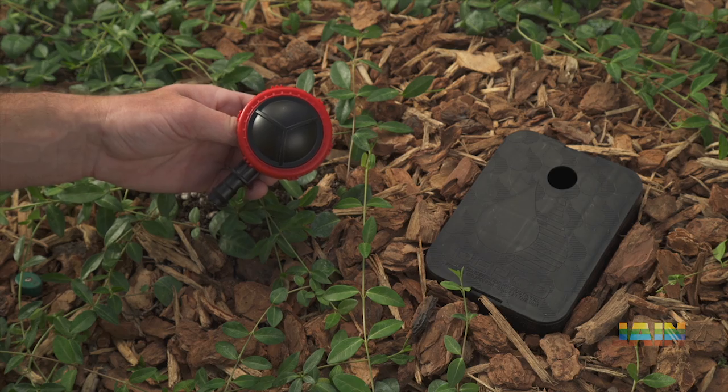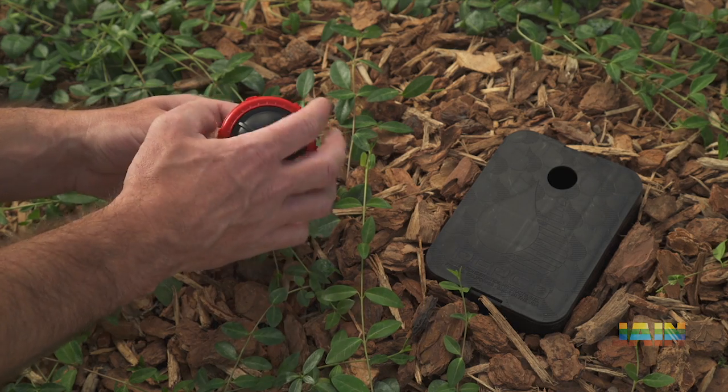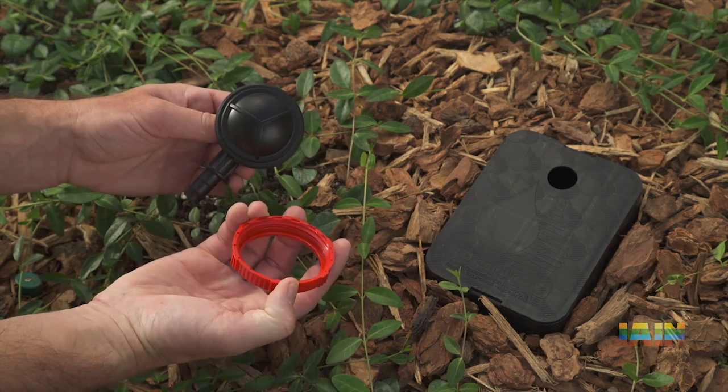In the event the air relief valve needs maintenance, twist the locking ring counter-clockwise to remove the top cover.